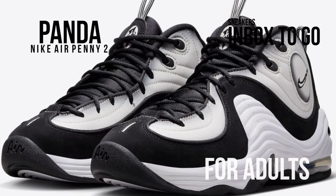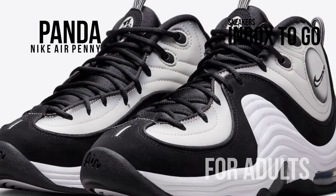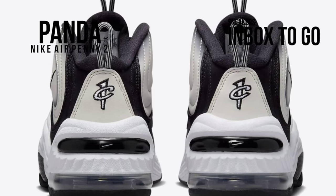Other features include two pull tabs on the tongues, heels, and underfoot, as well as the distinctive Penny branding. The insoles have Nike basketball graphics. The design is finished with a white midsole sitting on top of a black rubber outsole.